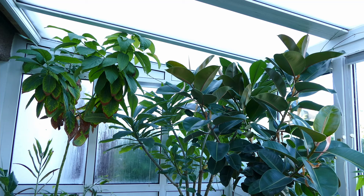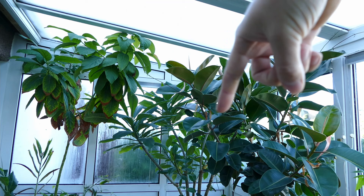Hello and welcome to Gardening at 58 North. In this video I'd like to give you an update on my three tropical house plant trees. I'm going to go through each one, tell you how they've been growing over the last year, and give you a little bit of the history of how they've done over the previous years as well.